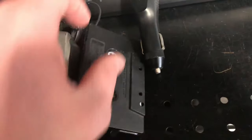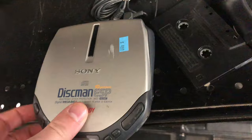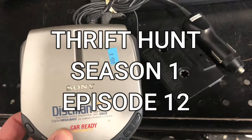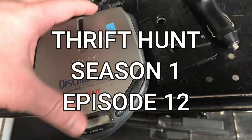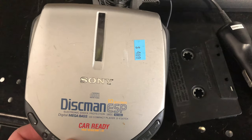Thank you for joining me in another thrift hunt. I saw this Sony Discman car-ready CD player and bought it. I should get about 30 or 40 bucks for it, only because it's all together and some people like to have the authentic early 90s CD Discman experience.